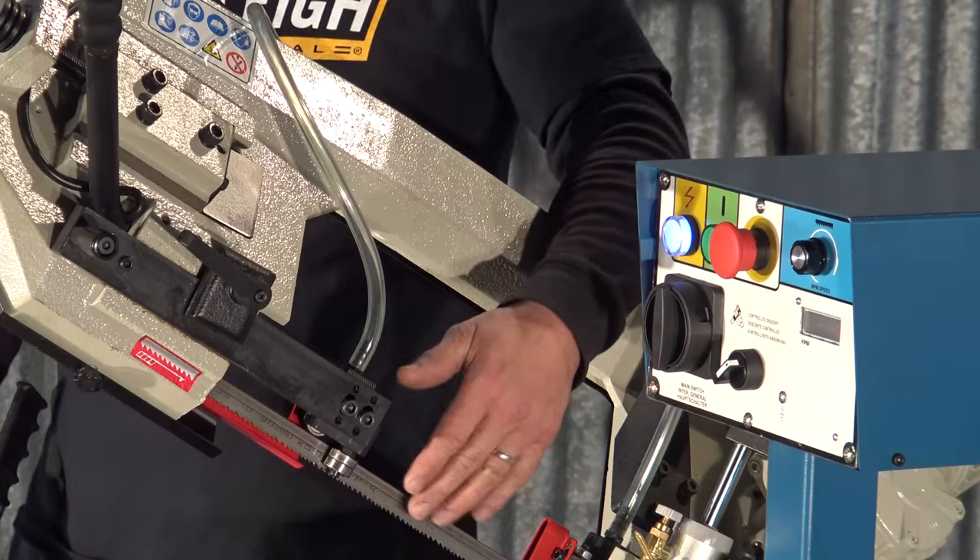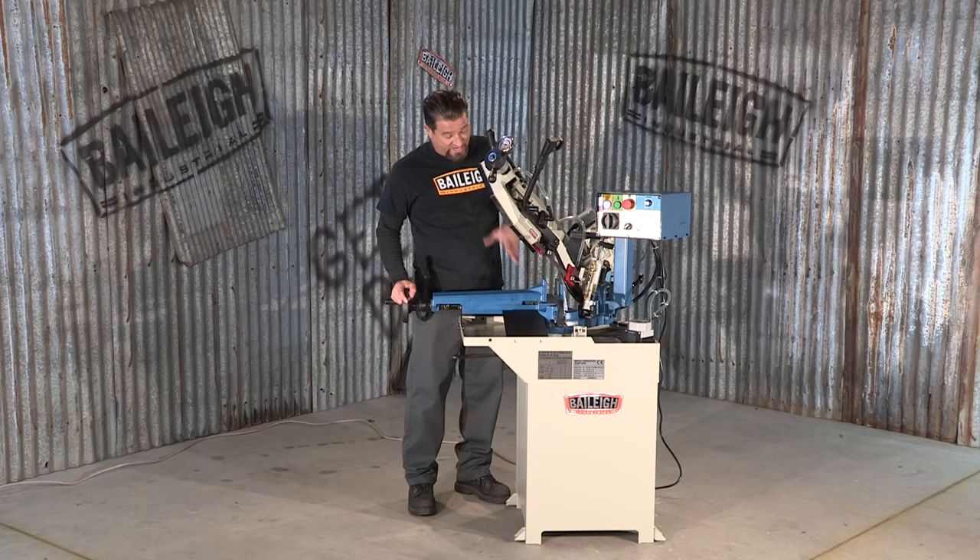This band saw comes standard with a three-quarter inch blade and it also has the capability to cut up to six and three-quarter inches.